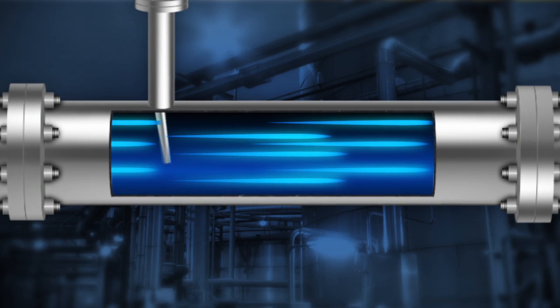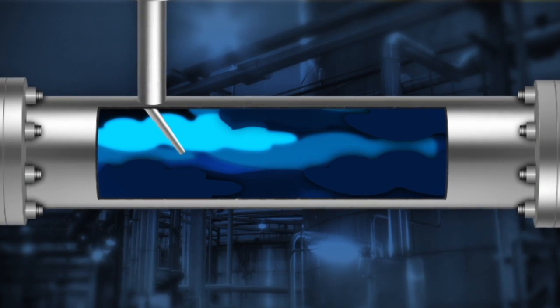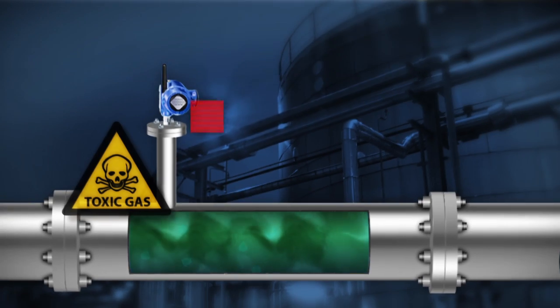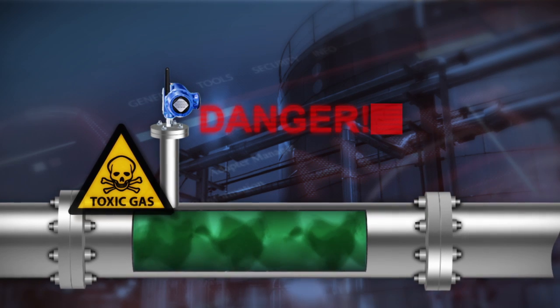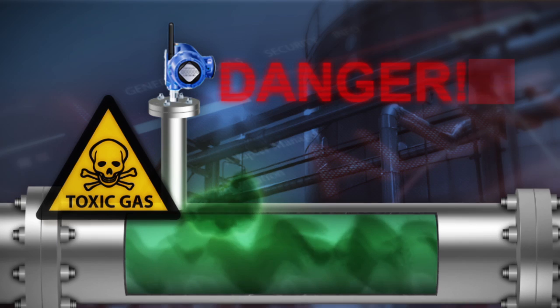Other processes can have high velocities, heavy liquids, or particulates. These conditions can cause a thermowell to erode, weaken, and potentially break. Some processes using fluids with toxic properties present a safety concern where process penetration should be minimized.